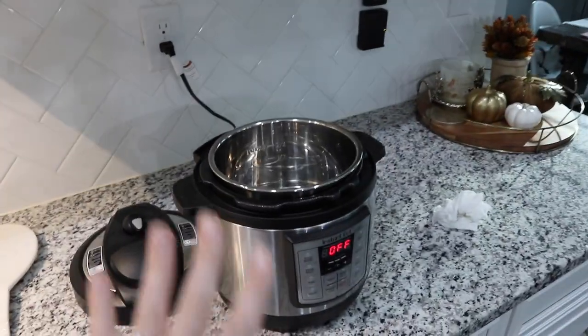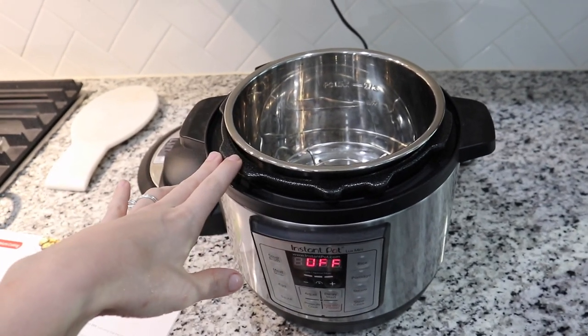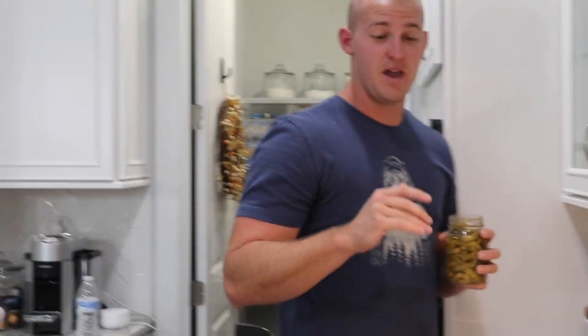For dinner we are having Instant Pot round steak and gravy. We've kind of already started so that's why everything's all over the place. We also have canned green beans from my grandfather's garden — I love these, they're really good. I'm going to add a little bit of water just to dilute some of the salt, since when you can stuff you use a lot of salt.